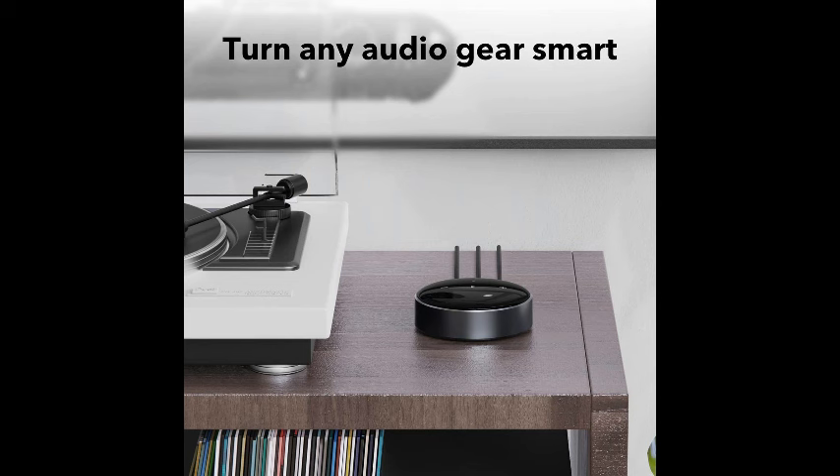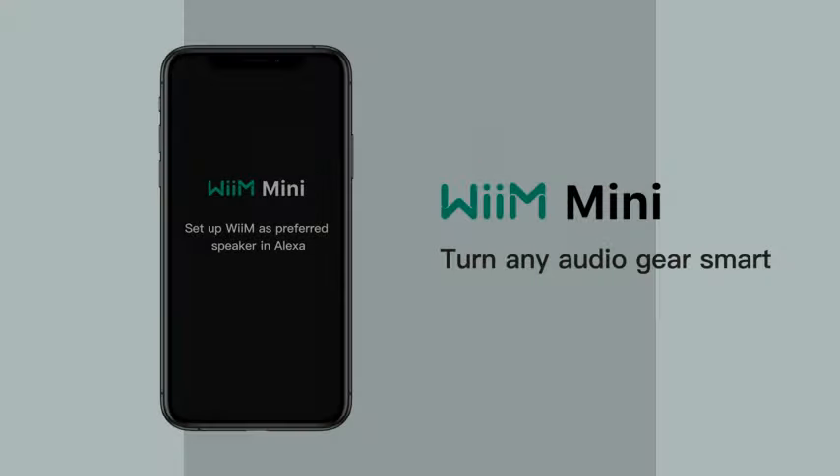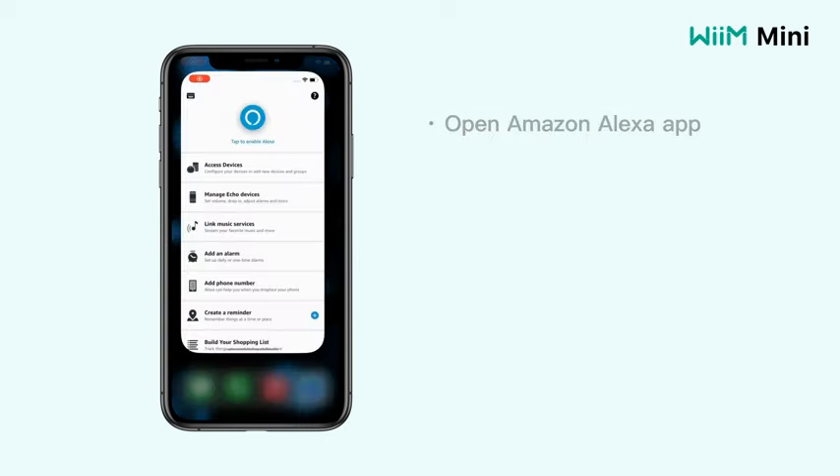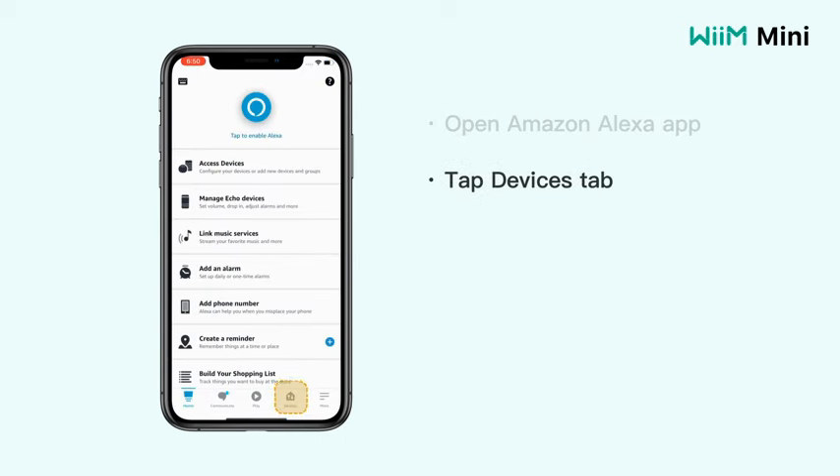One of the standout features of the WiiM Mini is its compatibility with popular voice assistants such as Alexa and Siri. With Alexa-compatible audio streamer functionality, you can control your music playback using voice commands, making the whole process hands-free and convenient.